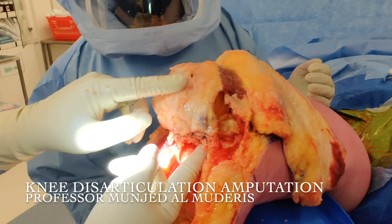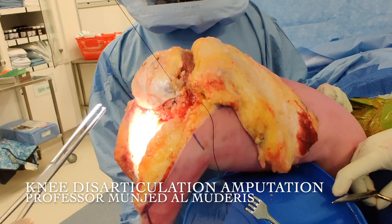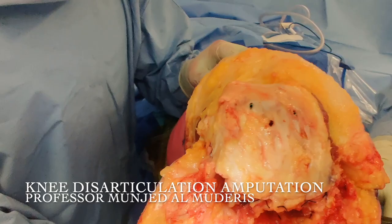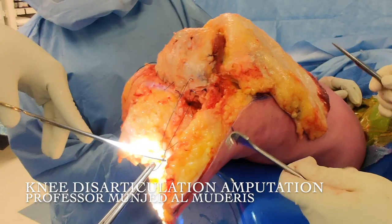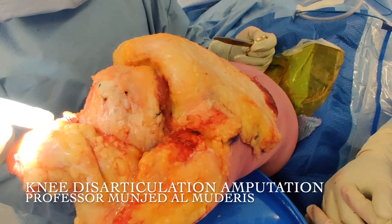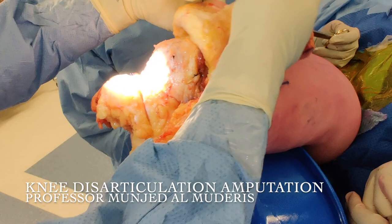You can see the flexor connected to the extensor. Then we proceed to close the medial side. Medial side of the wound is closed and we go back to the posterior side. We finish the posterior side of the wound. Lateral side of the wound is complete. Medial side of the wound is complete. The joint, or whatever is left of it, is sealed. The patella is stable, and now all we need to do is to finish the flap.